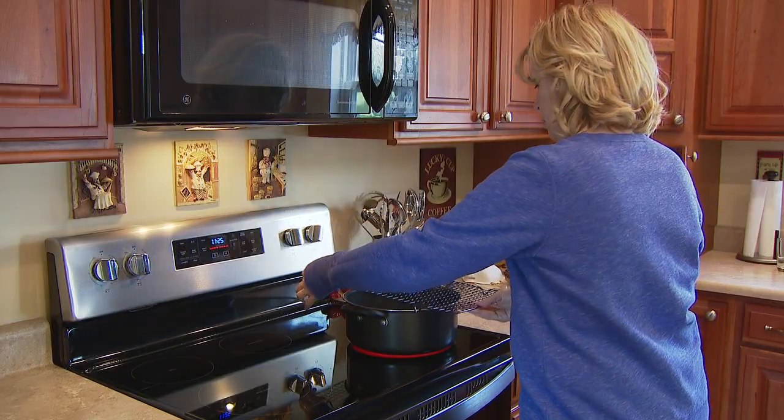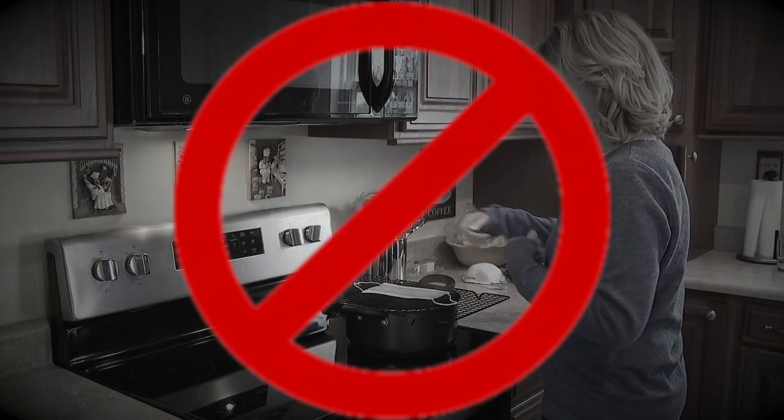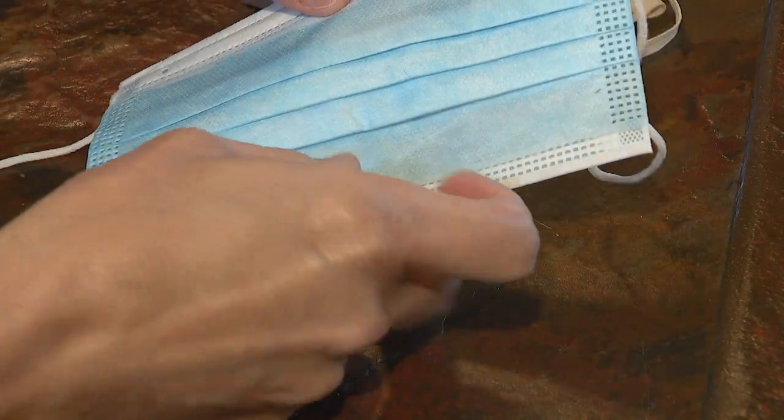Some others have recommended steaming paper masks. Well, steaming it may or may not be able to completely disinfect that. But those masks are not meant to get wet, and they're going to start to disintegrate.